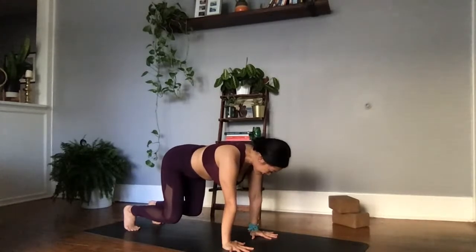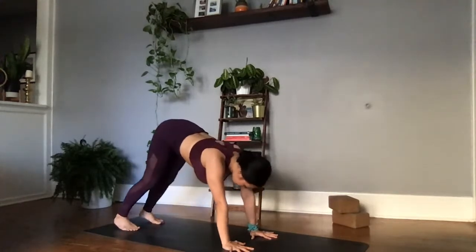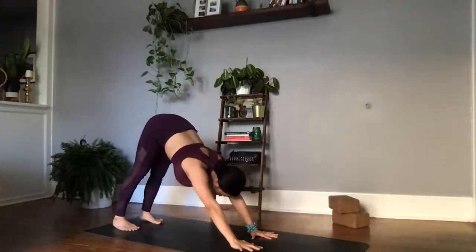We're holding here for ten — nine, eight. If this is enough for you, you can stay. If you'd like to advance, you can go ahead and do some cat-cows with lifted knees — five, four — you've got this, yogis — three, two, one. Lifting the hips high to the sky, sending the heels towards the earth, finding Adho Mukha Svanasana, downward facing dog.